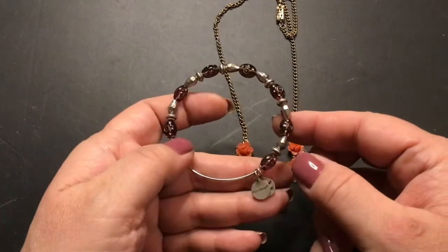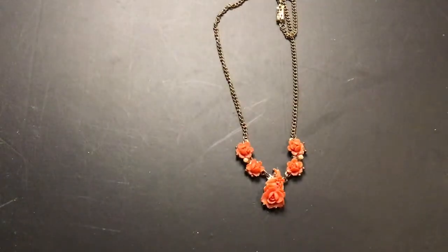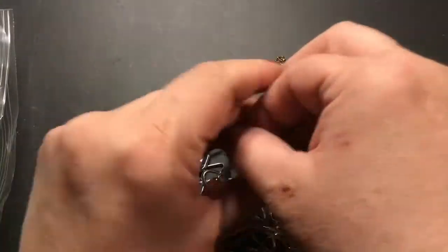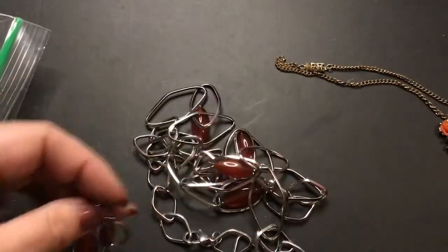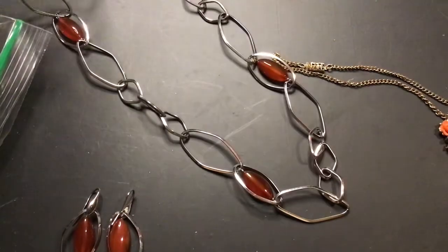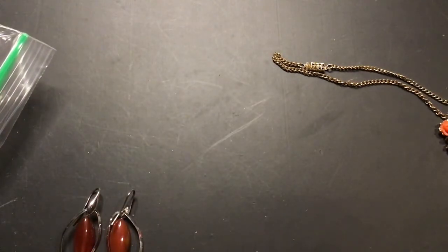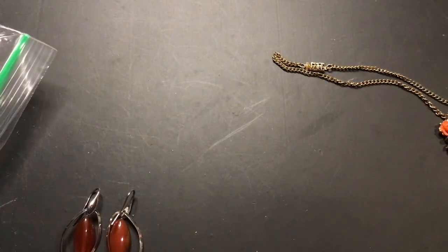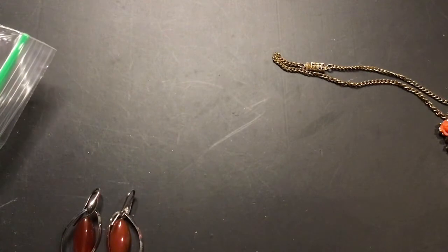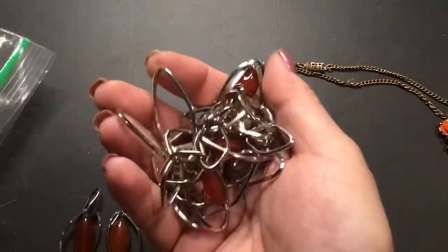This is an Alex and Ani bracelet — I've never seen them like this with the glass beads and the silver tone. Very pretty. This necklace has matching earrings, that's why I keep it in a bag. Here's the earring — it's got like an amber look to it but I don't think it's amber. It has a really large lobster clasp. Oh, it has a maker — it says Simona Colini, stainless steel, Italy.